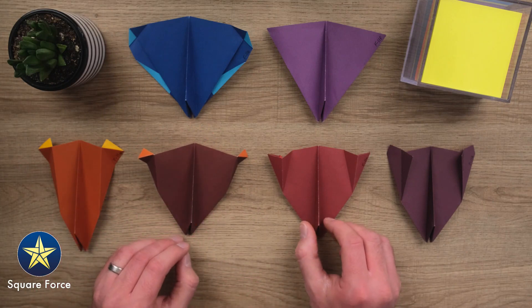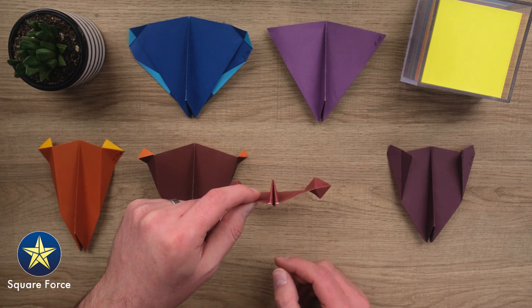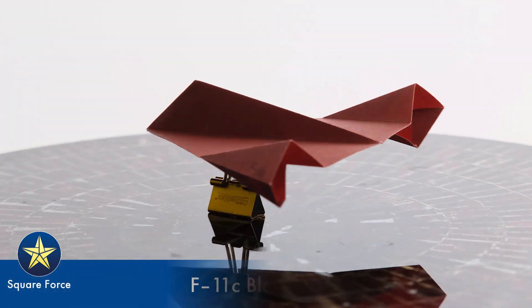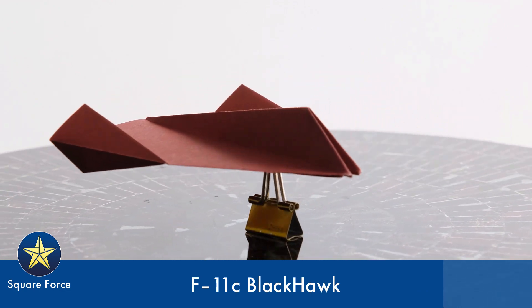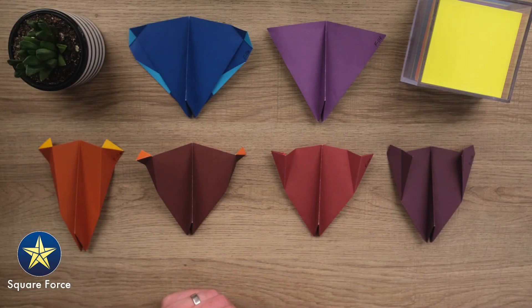Then I put another technique to use here on the F-11C. This one actually has three-dimensional wingtips. You can see they're kind of faceted, and they are square little nacelles there on the end of the wingtips. That helps keep this one really stable, a really good flyer, and one of my favorite designs.